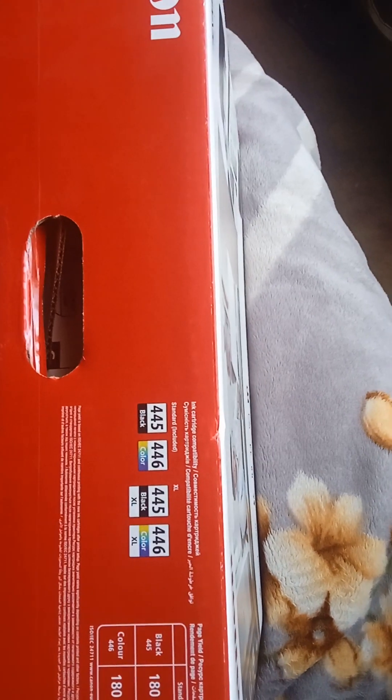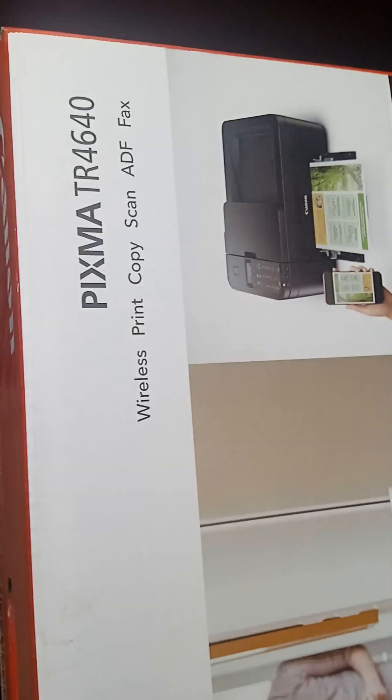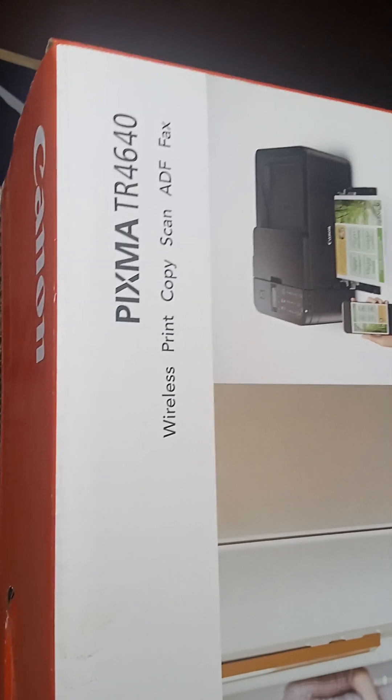Hello, hi! My name is Muzed Arotonda, the guy with the YouTube channel. Thanks for getting back to me. Today I'm unboxing the PIXMA TR4640 Canon printer. Okay, let's unbox it and see what's inside.